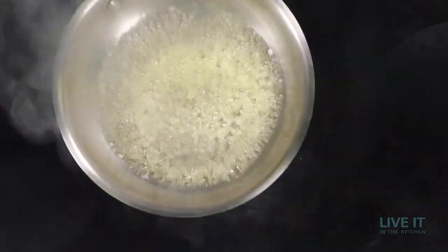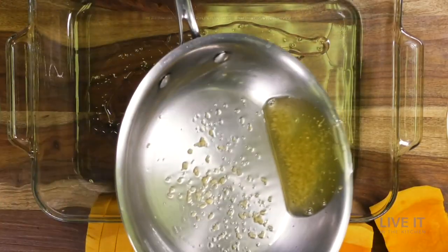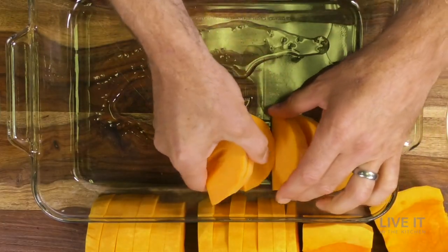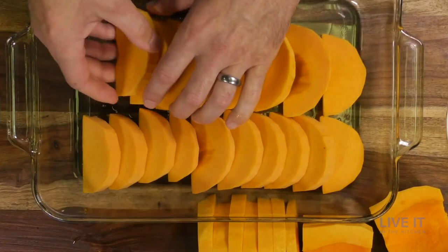Au gratin means to sprinkle with bread crumbs and sometimes grated cheese and then bake until browned. As to not overpower the flavor of the squash, we are making a light garlic infused oil.